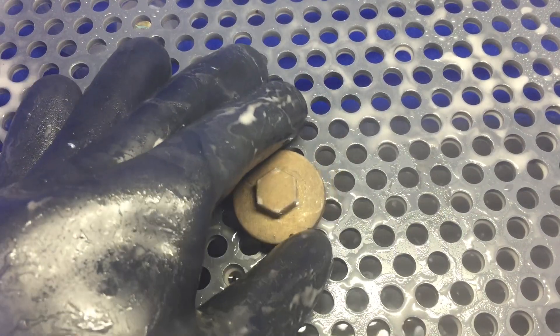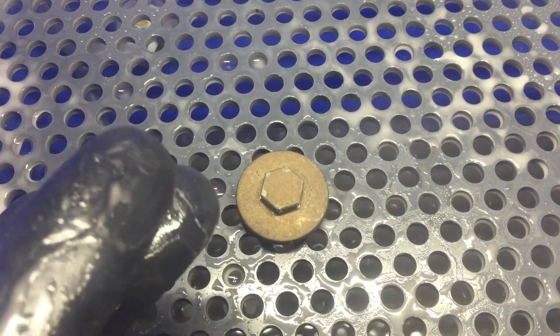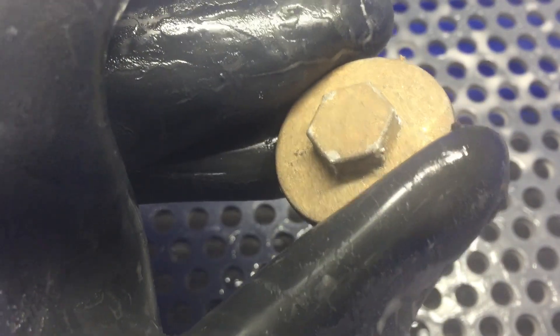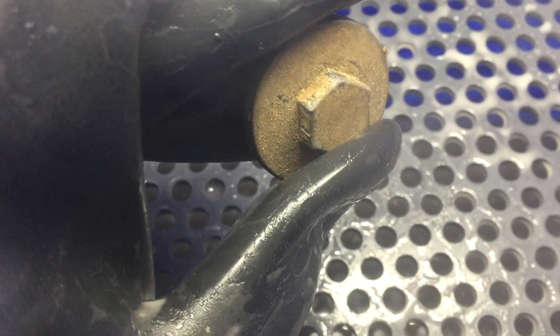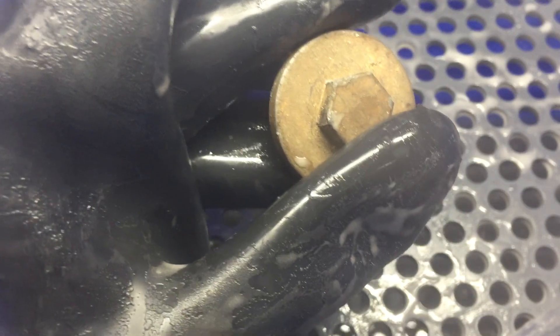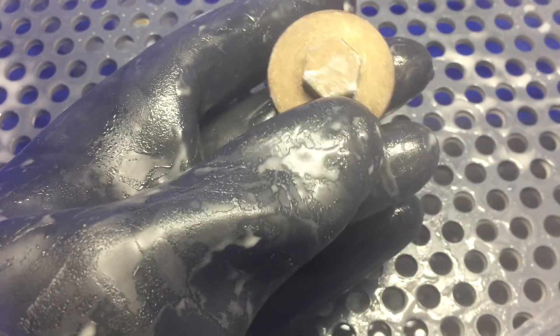All right guys, John here with Vapor Honing Technologies, today showing off the new micro hone system. What we have here is a little tappet cover we removed off of a Honda 50, and it's gonna look brand new. This is what you can do at your home, so let's get busy and see what it can do.